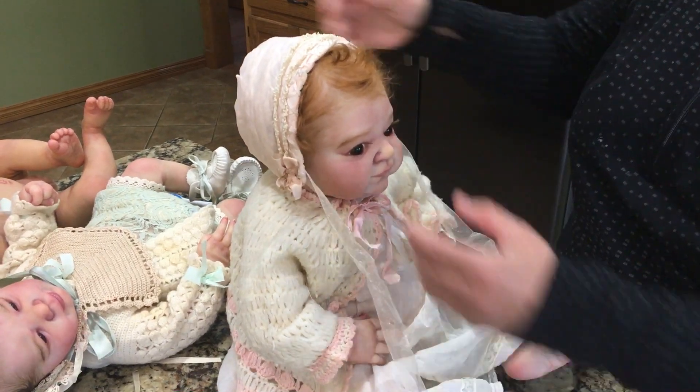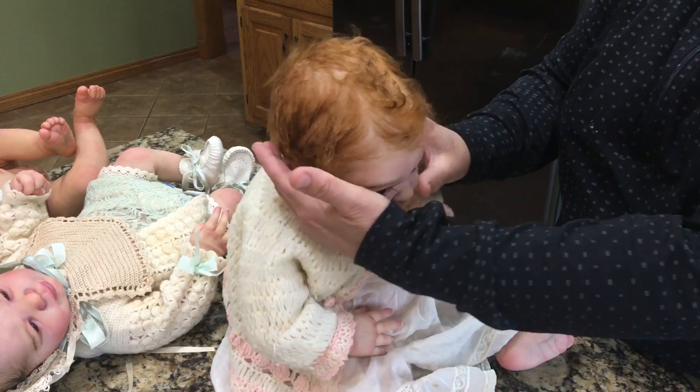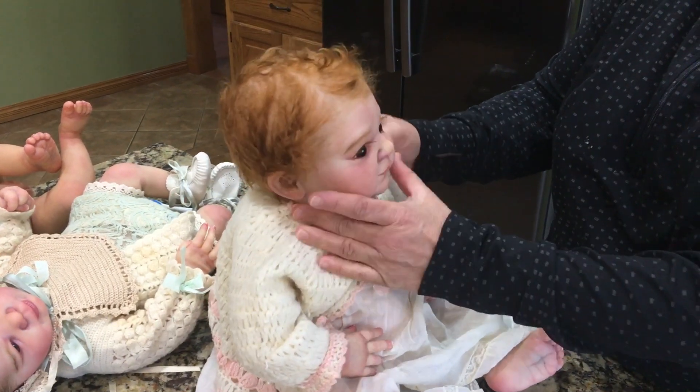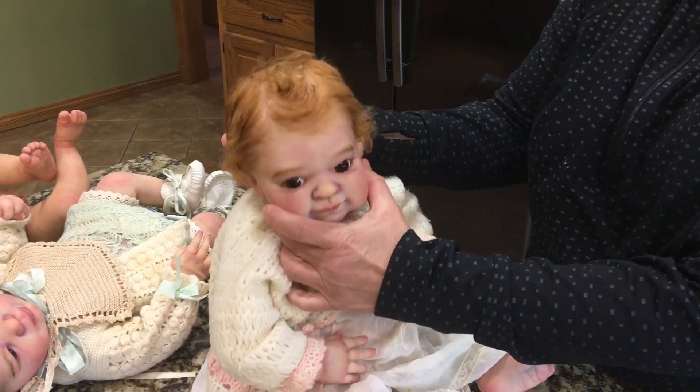Hi everyone, this is LaDonna Briggs from Sweet Potato Pie Nursery and I'm going to show you how to style mohair that's kind of been matted down. This is Ivy, my prototype Ivy, and she's had a hat on.